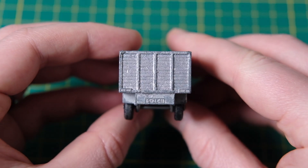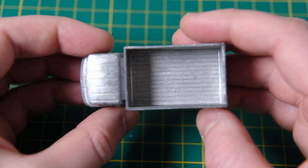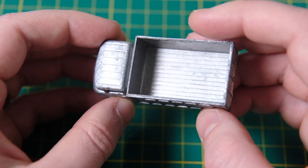Hello and welcome to Diecast Restos. I'm Jason and this is Lesney's Matchbox 11D Mercedes Scaffolding Truck.